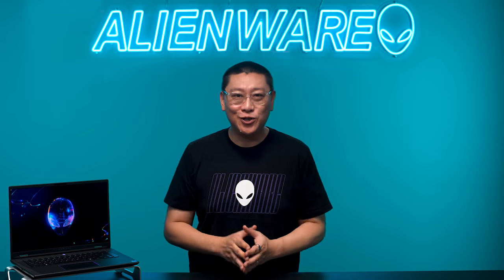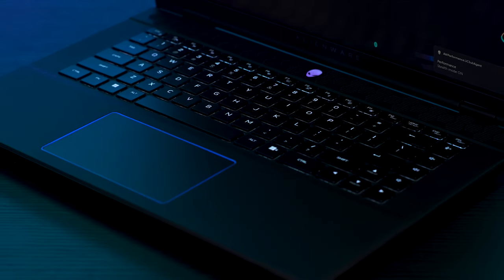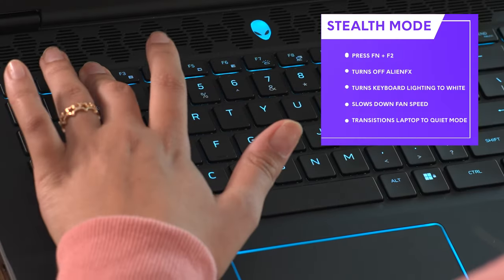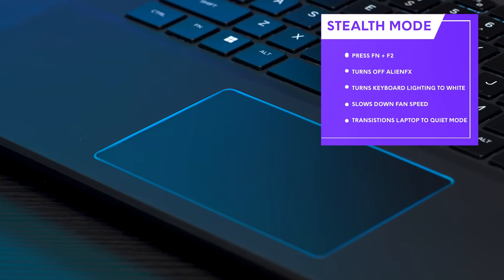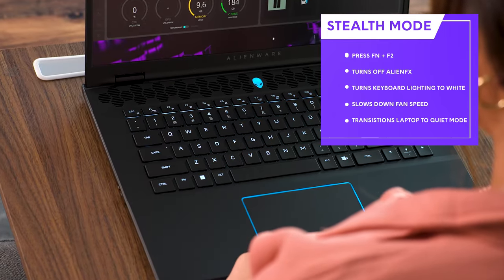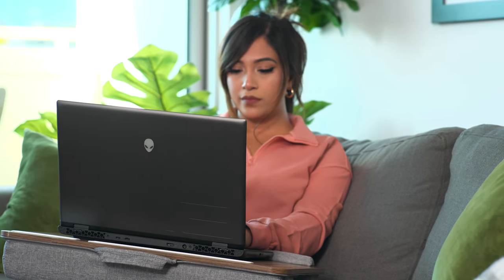Another feature we're excited to introduce is the new Stealth Mode, which reduces distractions when you take the M16R2 into public settings like airplanes, coffee shops, or the office. Stealth Mode activates with the press of the F2 key — it turns off the AlienFX lighting on the lid and around the touchpad, changes the entire keyboard lighting to white, slows down the fan speed, and transitions the laptop into a quiet mode. We added this feature for those who rely on one system for all their daily tasks and want something they can take anywhere without drawing unwanted attention.